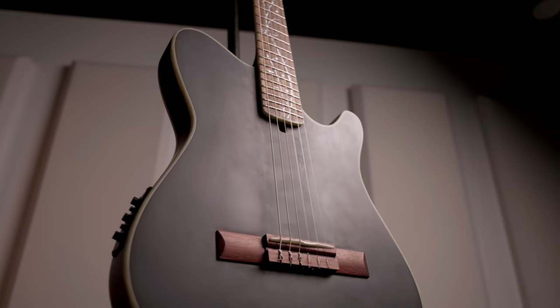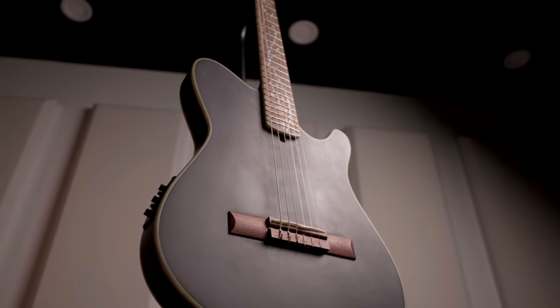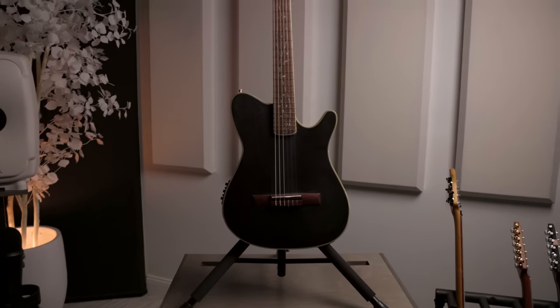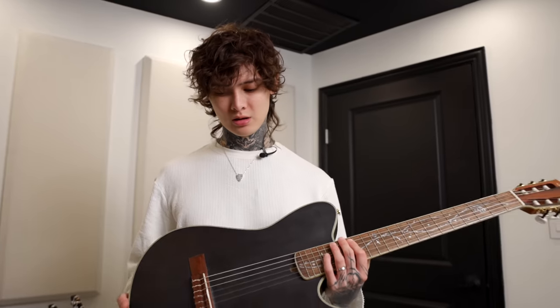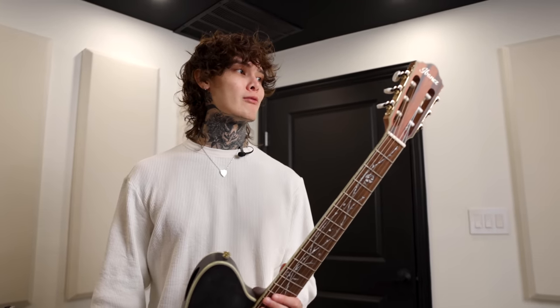Hey, what's up guys, I'm Tim Henson and welcome to my home studio. Today I'm going to show you some of my favorite guitars. First up we're going to start with the best seller — this is the TOD10M, which stands for Tree of Death Nylon. This is my nylon signature and this was the very first one ever made.